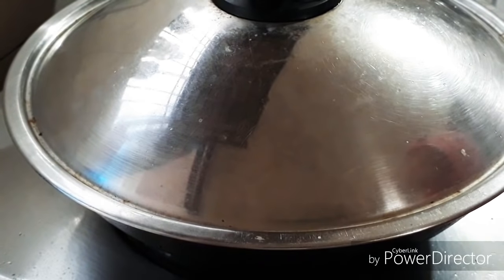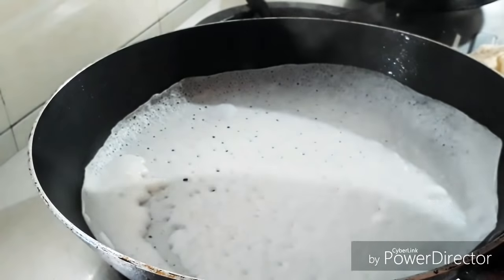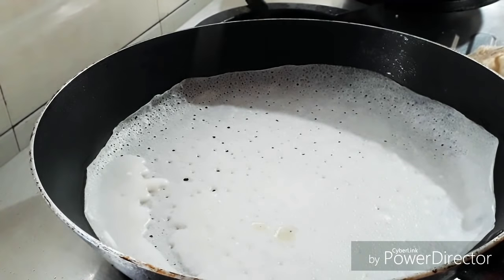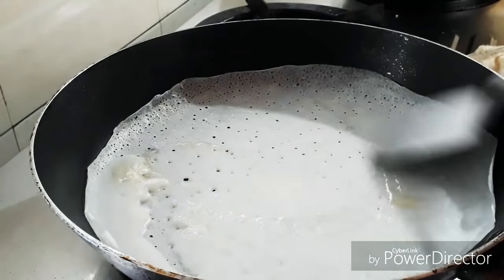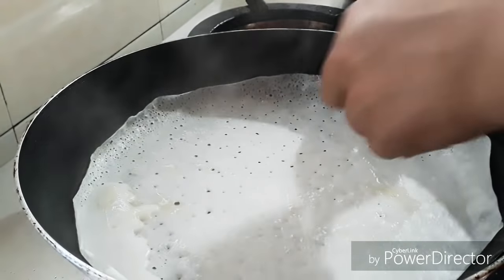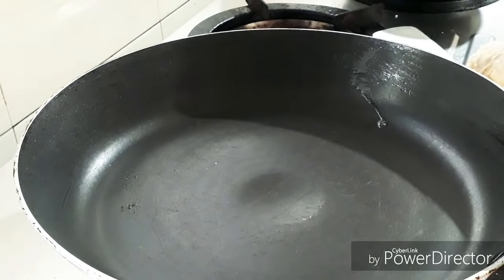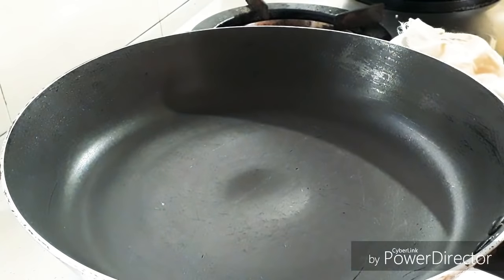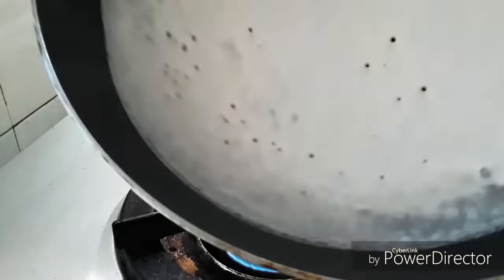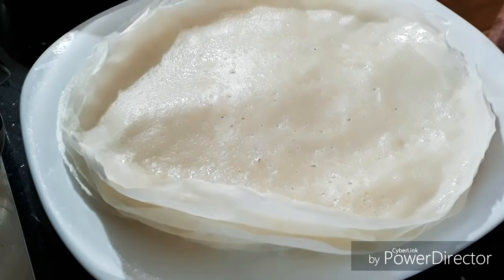Now we are going to put it on a piece of paper. We are just 18 minutes — about 3 minutes left. We are going to cut out all the paper. From the bottom of the pan, we are going to put the paper on the skin and put oil in here. If you use a non-stick pan, you can use a non-stick pan as well.